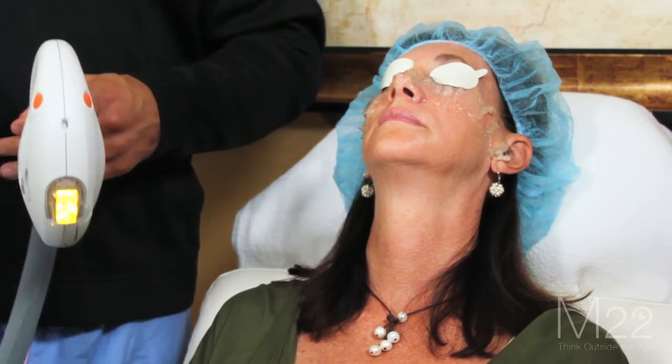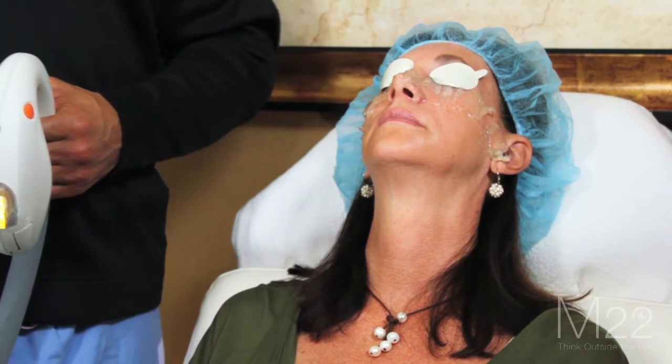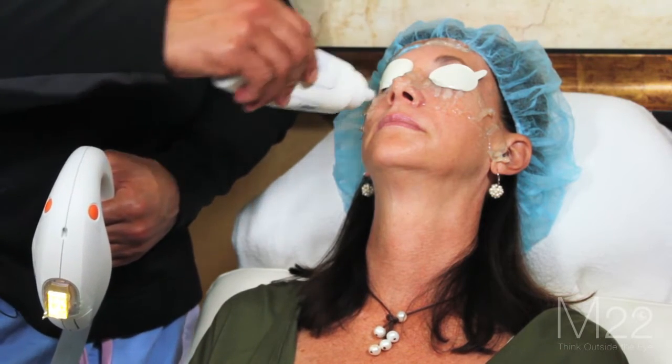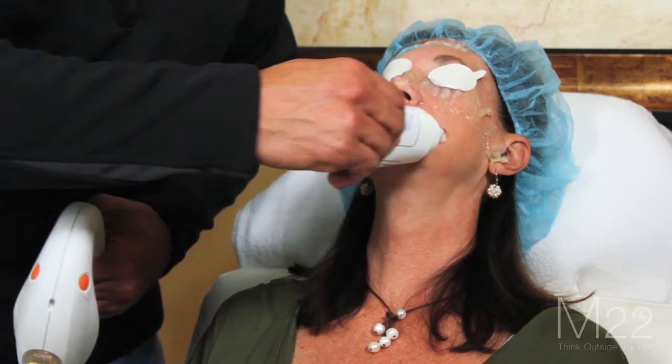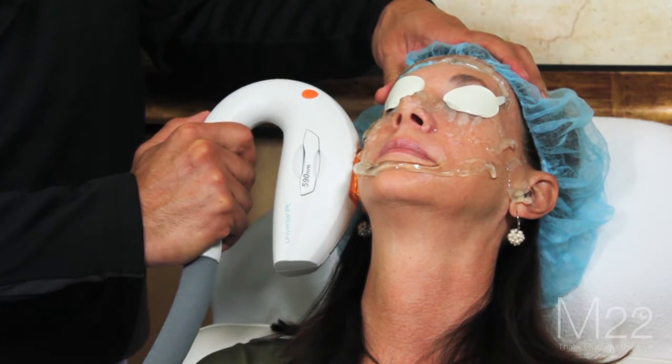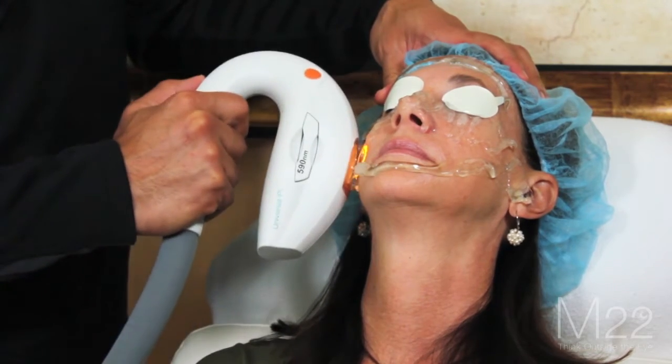If somebody wants a full facial IPL treatment, we're going to do one pass in the parts we didn't get. I did 13 joules per centimeter squared on this patient. What I'm going to do is increase to 15 joules and do a one pass on the places where I didn't treat.